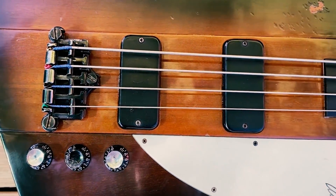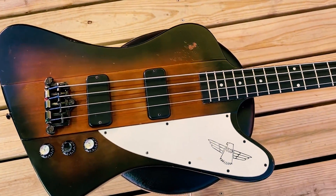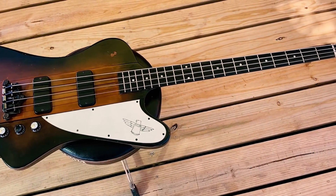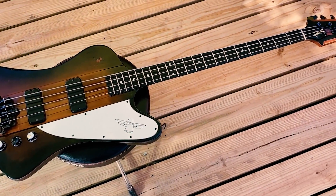Those are just some of the Big Sugar basses, but those are the ones that made the classic recordings and the ones we're best known for. I'm happy to tell you about them here today.